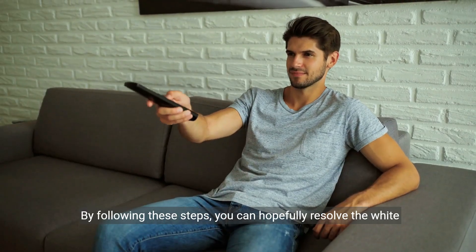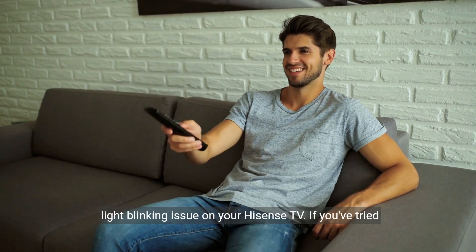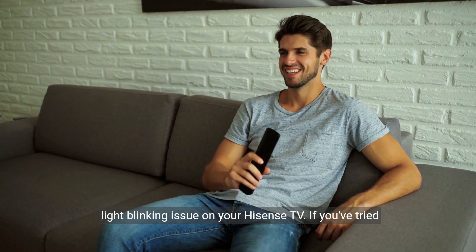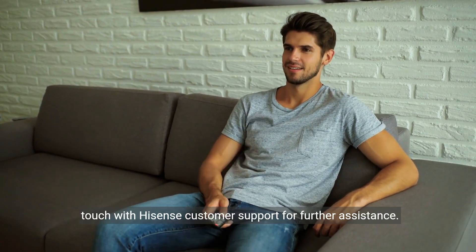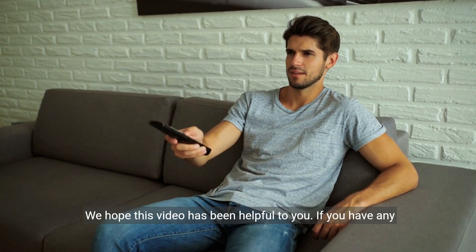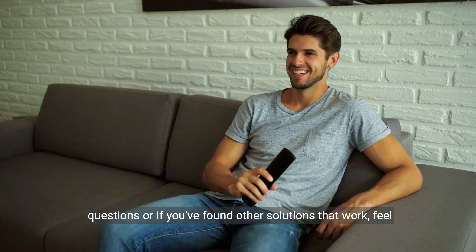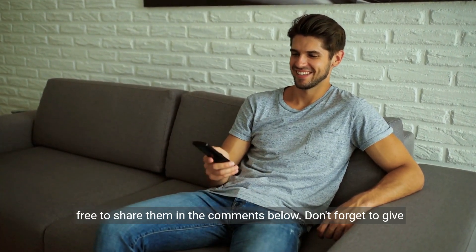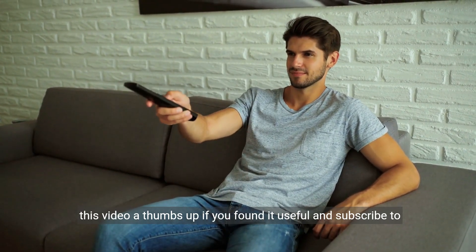By following these steps, you can hopefully resolve the white light blinking issue on your Hisense TV. If you've tried everything and the problem still persists, it's best to get in touch with Hisense customer support for further assistance. We hope this video has been helpful. If you have any questions, or if you've found other solutions that work, feel free to share them in the comments below. Don't forget to give this video a thumbs up if you found it useful, and subscribe to our channel for more tech-related content.